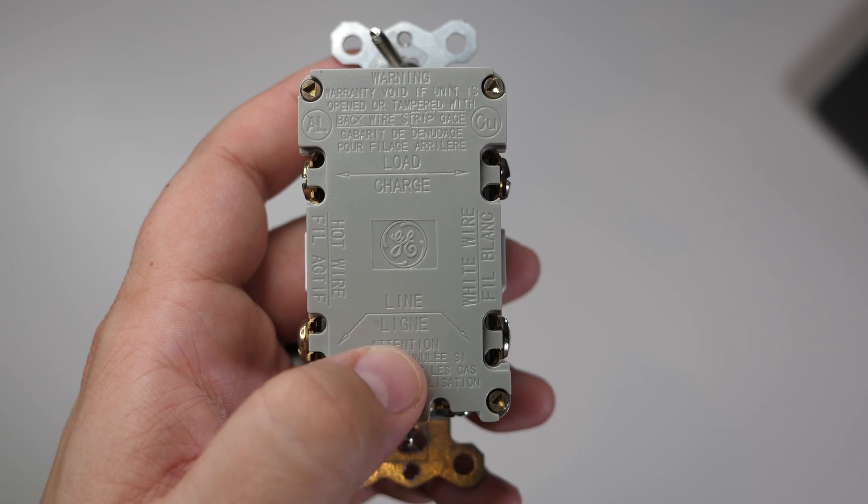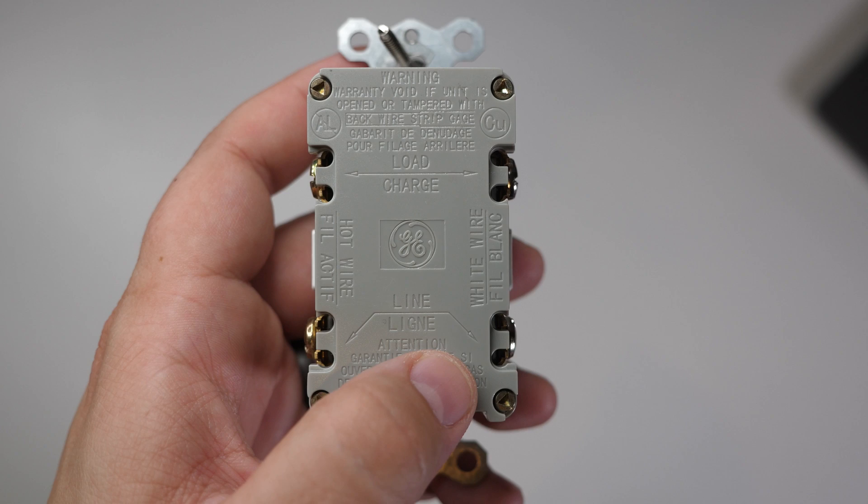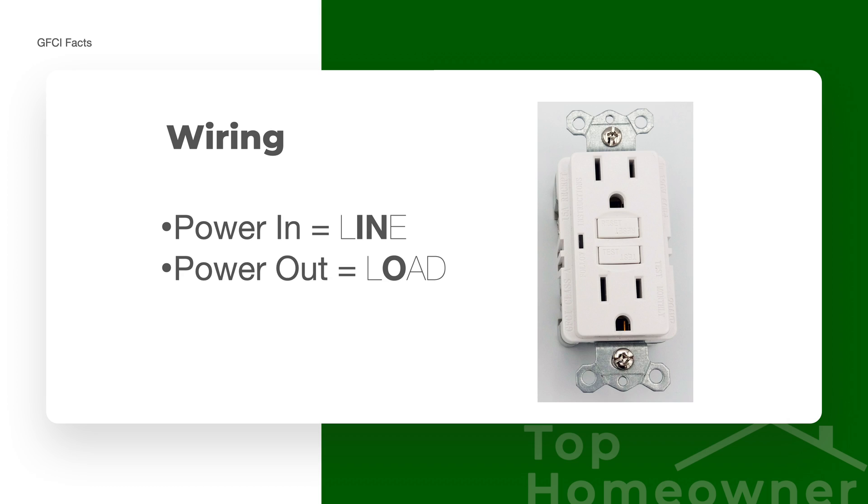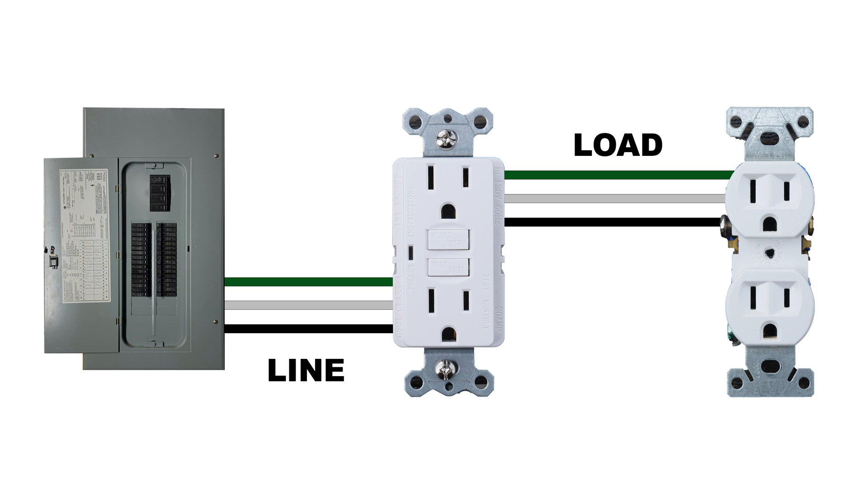To protect multiple receptacles with one GFCI receptacle, you have to follow two basic things. First, the power coming in from your electrical panel needs to be connected to the line terminals on the back of the receptacle. Second, anything downstream that you want the GFCI receptacle to protect needs to be connected to the load terminals. If you have both of those things in place, whether it's a receptacle or even a light, it should be protected by that single GFCI receptacle.